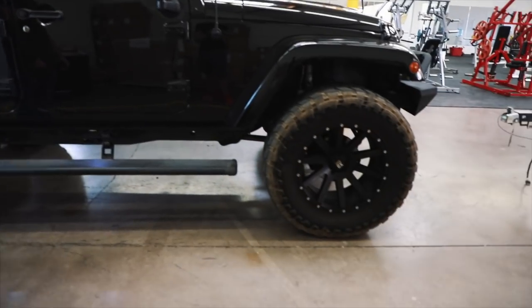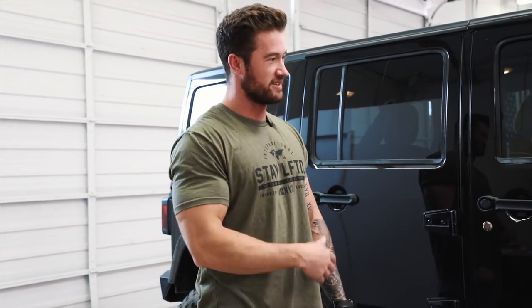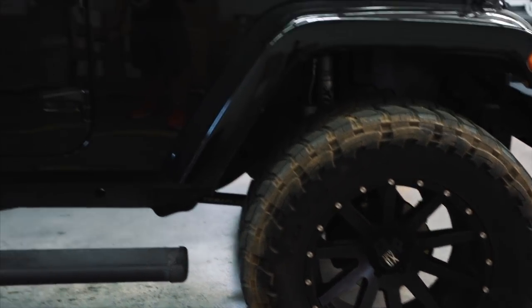This thing stays dirty pretty much year-round — it's never super clean. This isn't a car I baby and take to a hand wash all the time. One thing that does kind of suck about having tires this big is that not many car washes will let you run it through the automated wash; a lot of them try to make you get a hand wash. I did find one that lets me run it through for six bucks, so that's where I take it. Let's move on to the inside of the car and I'll show you what we've done in there.